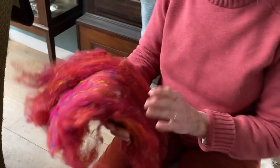Hi, this is Mary Cooper again from Mark and Woolcraft, and today I'm going to spin the fibre that you watched me drum card a few weeks ago with the silk sari waste.